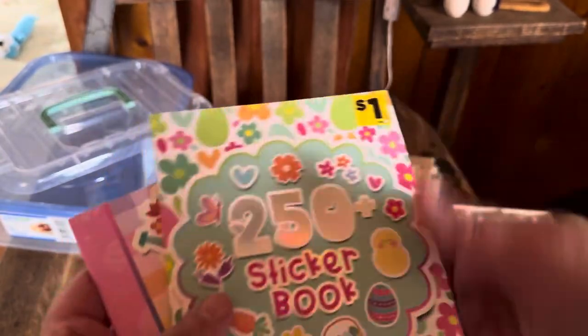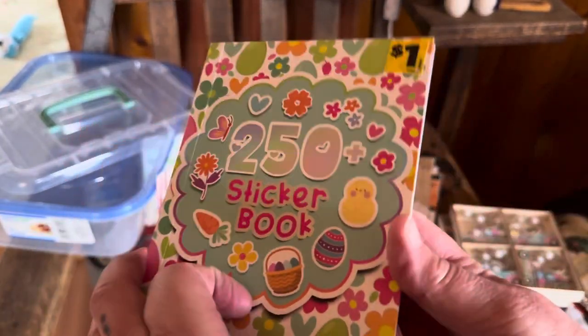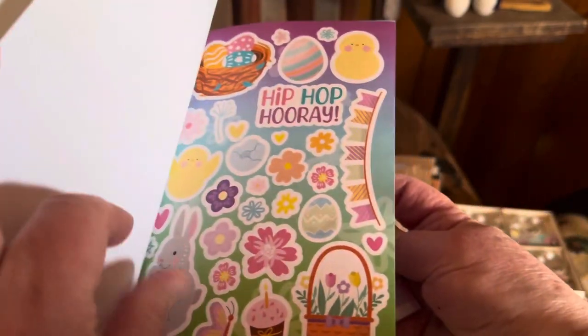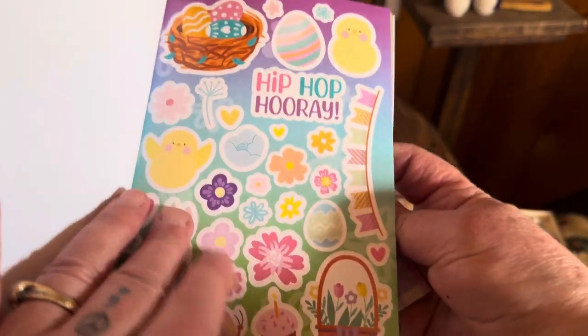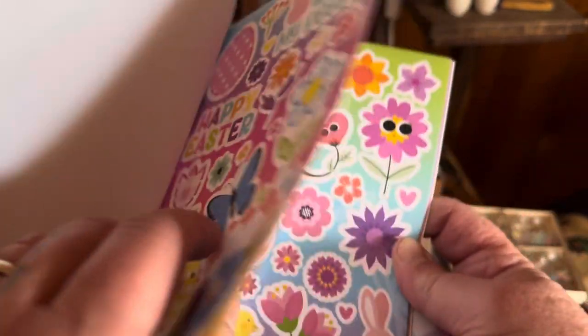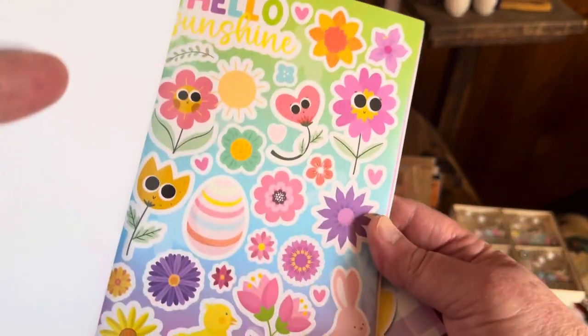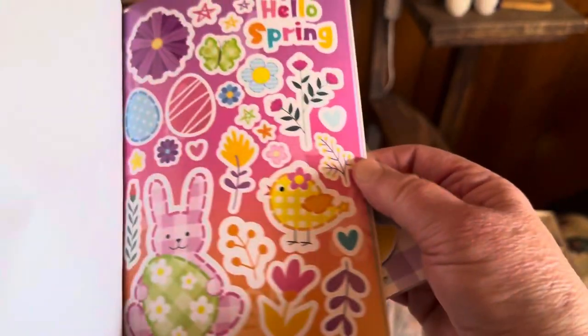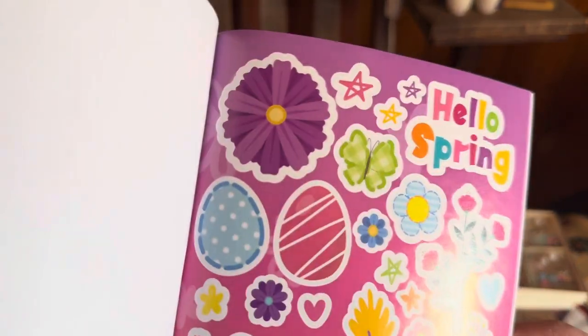Alphabet stickers and these cute little Easter sticker books — butterflies, flowers, hip-hop hooray, Happy Easter my peeps, hello sunshine, cute little rabbit, I love that purple flower, hello spring.